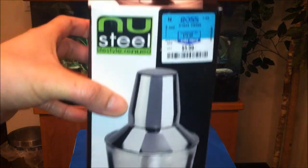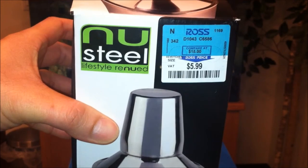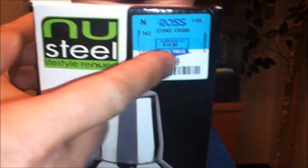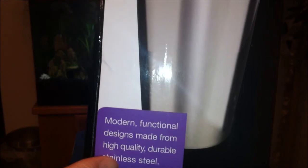I got this from Ross for a very cheap price of $5.99. Elsewhere I checked online they were selling for like 10 to 15 bucks. It says right here: new steel lifestyle, renewed modern functional designs, made from high quality durable stainless steel, 28 ounce cocktail shaker.